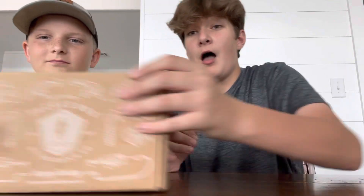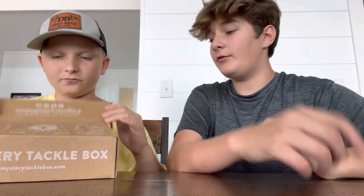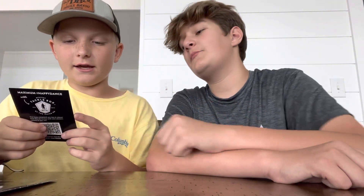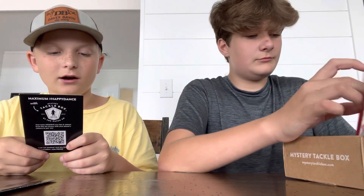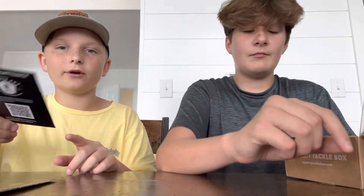So this is the mystery tackle box — panfish and trout. It's like a little contest they do; you can fish it on Instagram or something. First thing we see is like a dibble card with tips on how to catch fish. Inside we have: a 10,000 Fish Death Stalker, a Lucky John Bell Spin, Excite Bait grub, Euro Tackle, Be Bob, Lake Fork Trophy lures, Baby Shad, and Sandbar Tackle Birdie hooks.